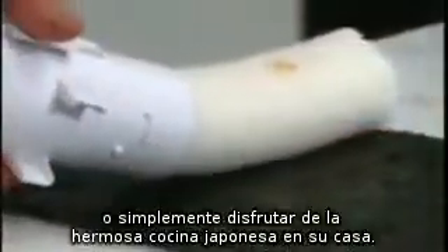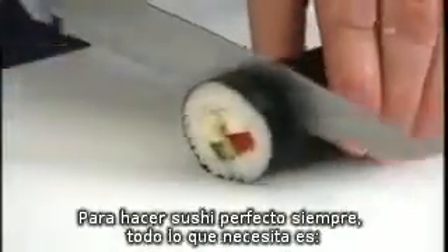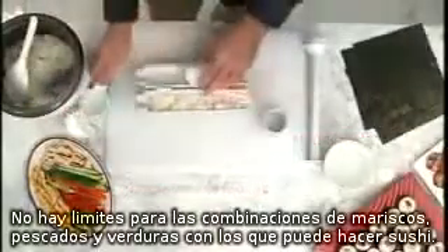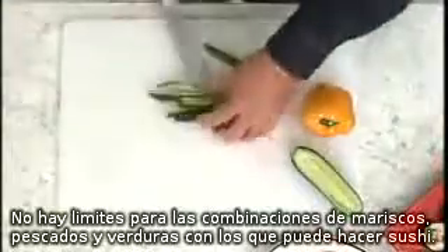You can make delicious, healthy lunches, impress guests with sensational starters, or simply enjoy beautiful Japanese cuisine at home. To make the perfect sushi every time, all you need is sushi rice, nori sheets, your favourite fillings, and the SushiZ. There is no end to the different meat, fish and vegetables that can be used in your sushi.